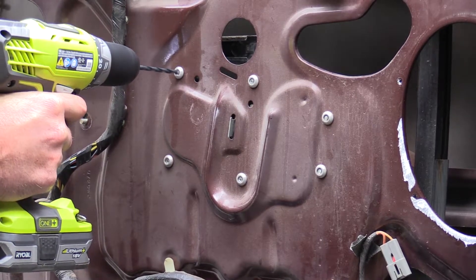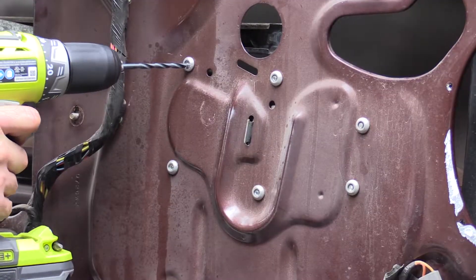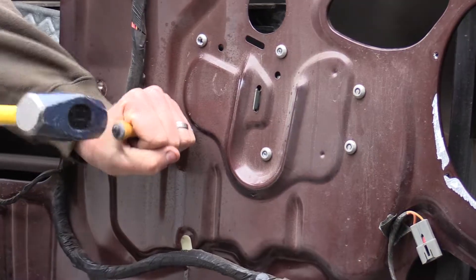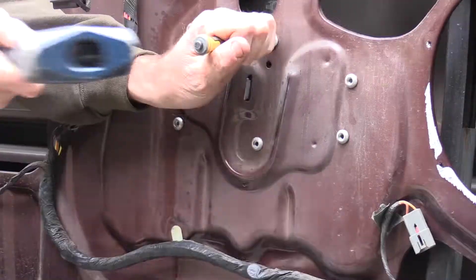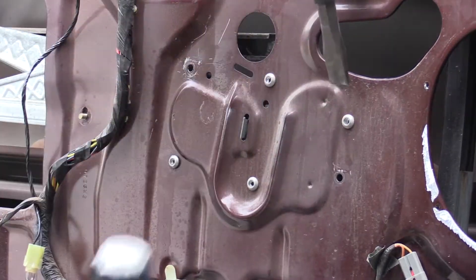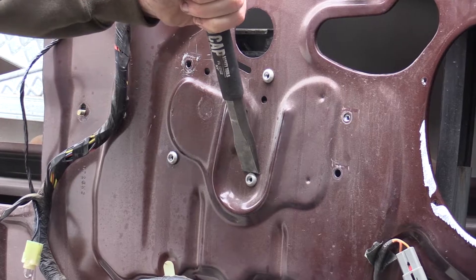We started by trying to drill these rivets out but that was somewhat unsuccessful. We found a better method was to take a punch, knock out the centers, then use a sharp chisel to knock the heads of the rivets off. The key here is a sharp chisel — ours wasn't that sharp.